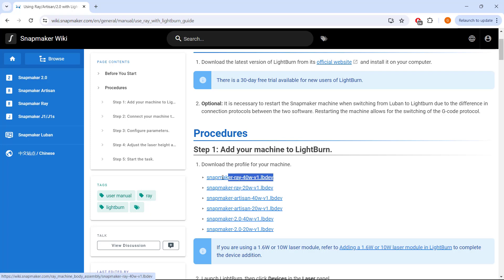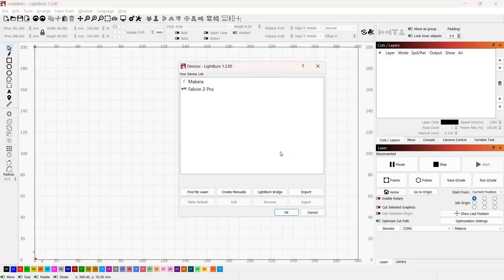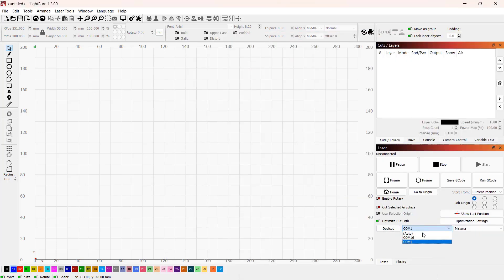If you prefer Lightburn, it also comes with a profile for that. Just go to Devices and import it — you don't need to change anything. Just select the correct COM port and the machine, and you can use Lightburn to control it.